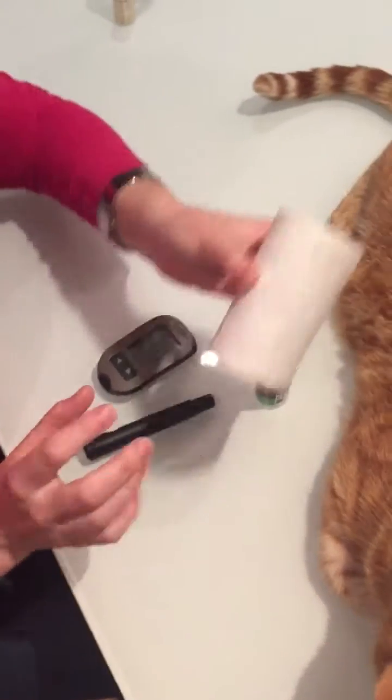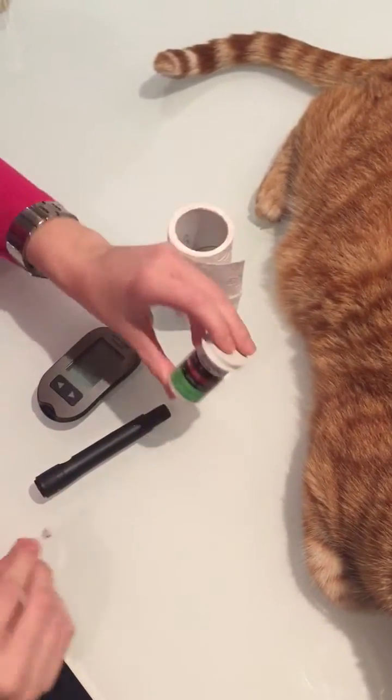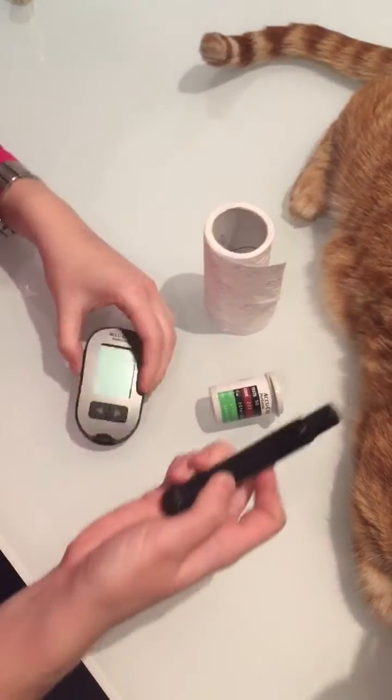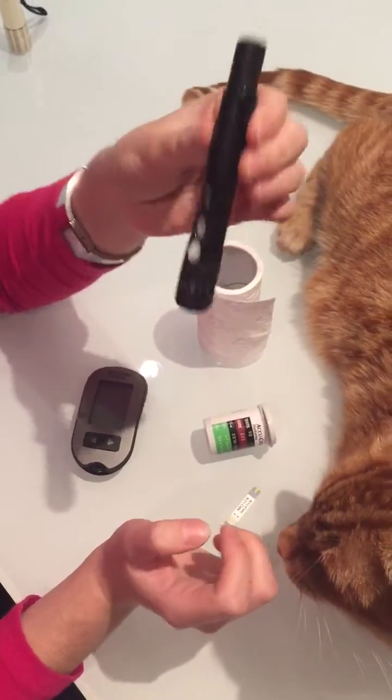So things you'll need are some toilet paper or a tissue, your test strips which look like this, your blood glucose meter, and a lancet pen or a lancing device of some description.